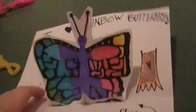Because I'm going to do a St. Patrick's Day card, I'm going to put a clover. And here is an example of what it may look like.